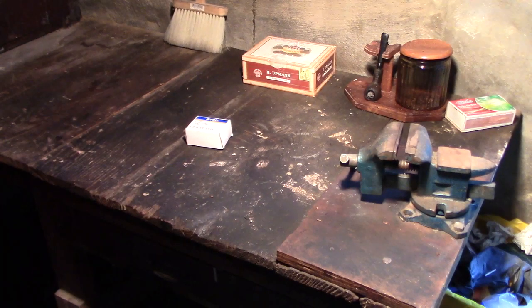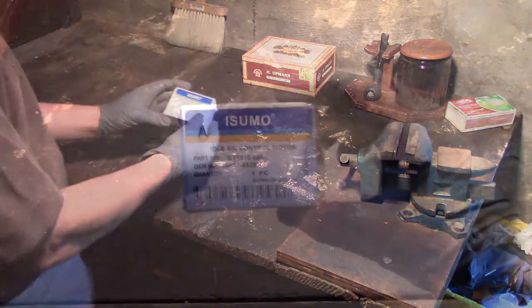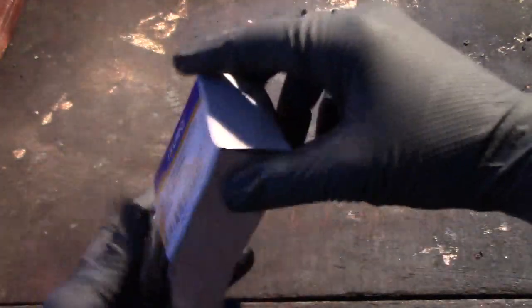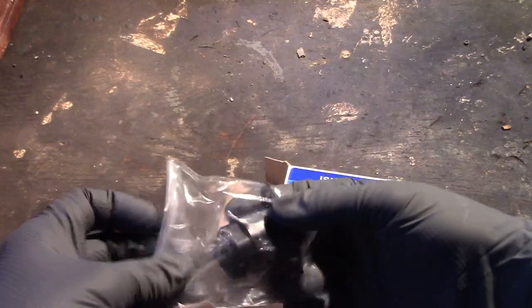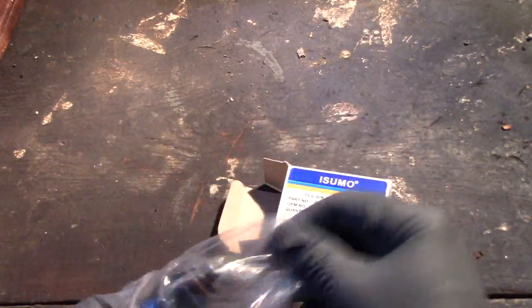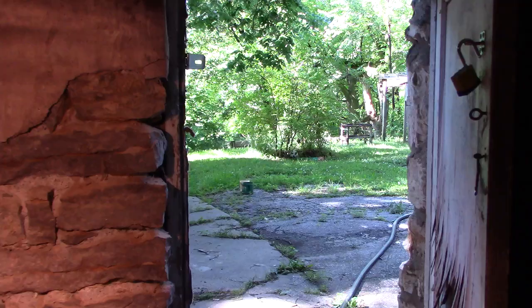Hello, everyone. This just came in from Amazon. It's an IAC valve that will hopefully cure an idle control problem a lady is having with her car. I bought it for $17.99, and we're going to install it today on her Suzuki.